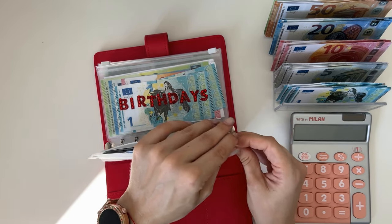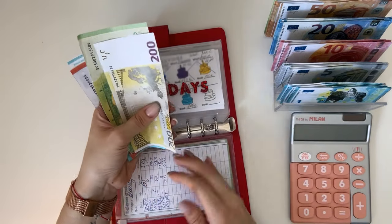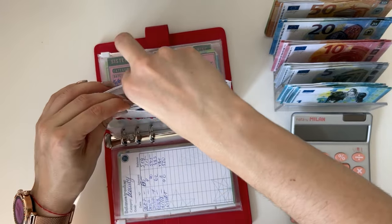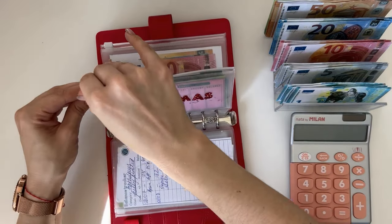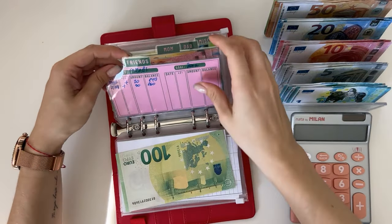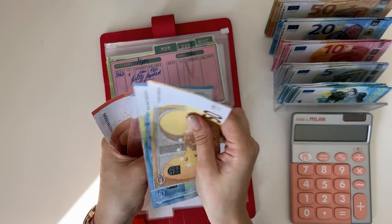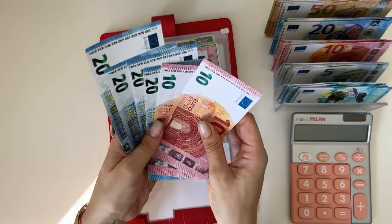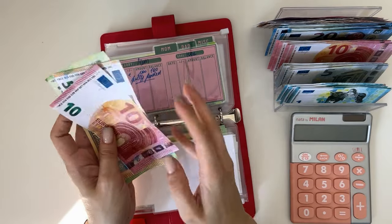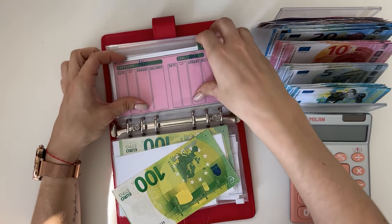I broke the envelope as usual! Birthdays has 333 — can't condense that. Christmas: sister is fully funded with 100. Friends have 160 — leaving two bills and grabbing a 100, so we have 150 and 60 in friends.